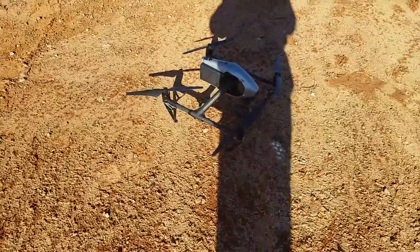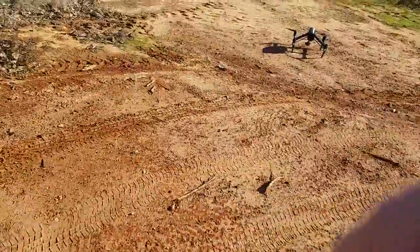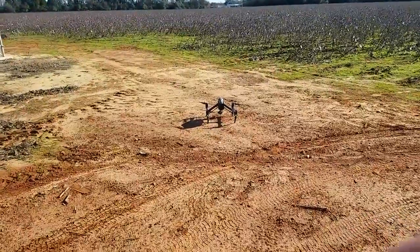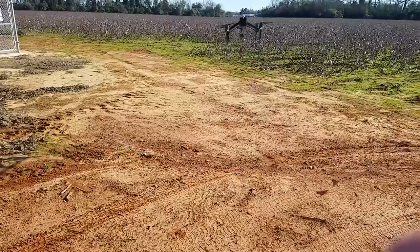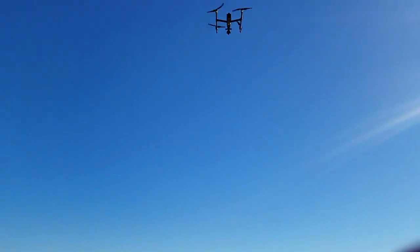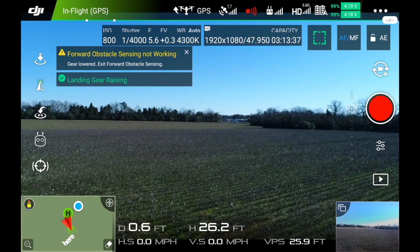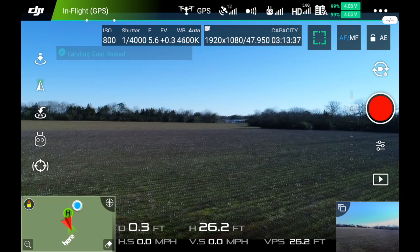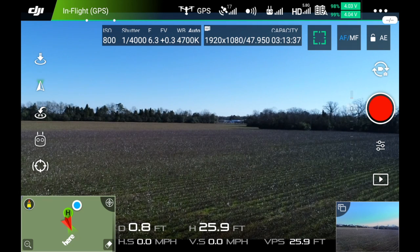Okay, I got that initializing. I'll film this and do the controller at the same time. Landing gear raising. I'll put the phone up and do some basic settings first.